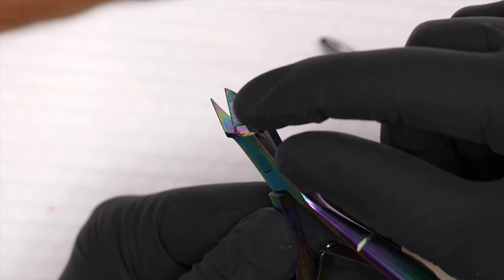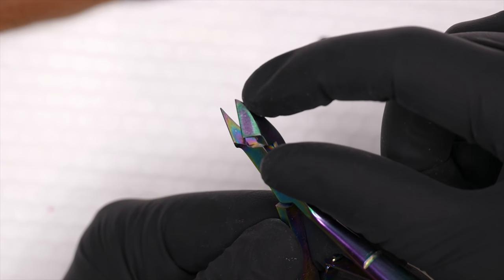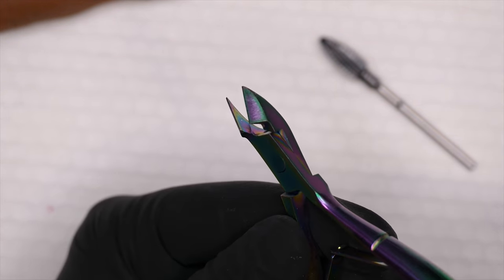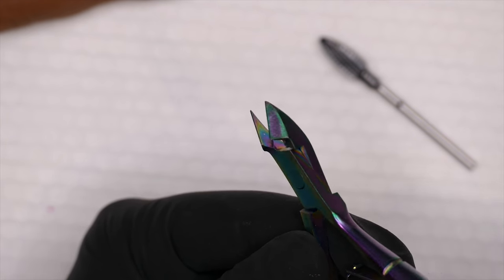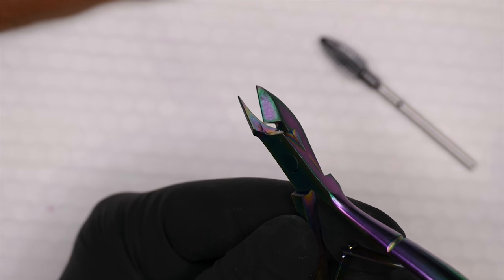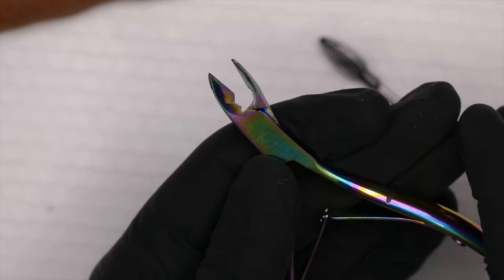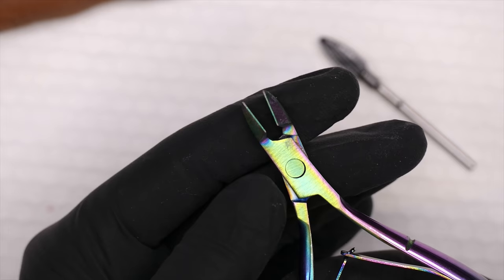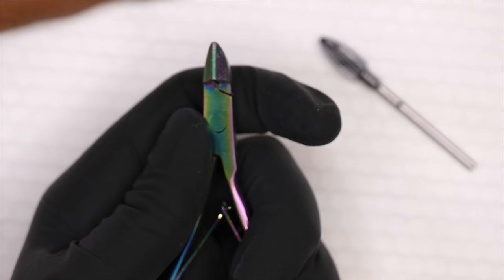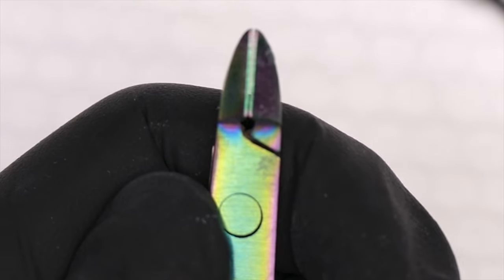Normally I like to work with nippers that are a quarter-inch for skin work. These are cheap, giant nippers and I only use them for removing nail art or cutting forms. I never use them on skin — they're not sharp enough.